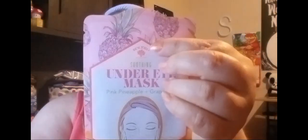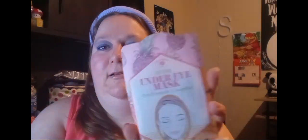Then I have under-eye masks — the little things that you put under your eye. I actually used one last night, the charcoal one — or maybe it was a different one. They were really good. This is by the Bolero brand, and it's pink pineapple and grapefruit. You get one pair in here. I don't know if I like grapefruit, but I like pineapple, so we'll see.